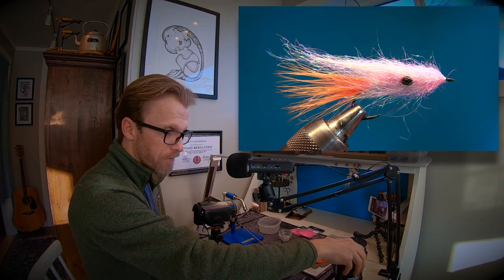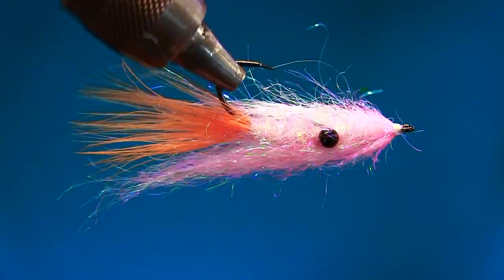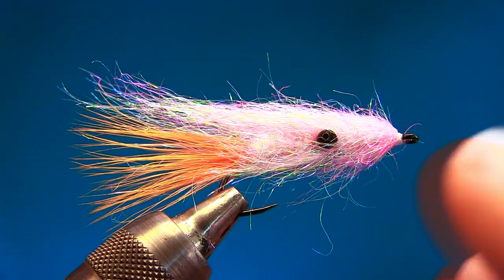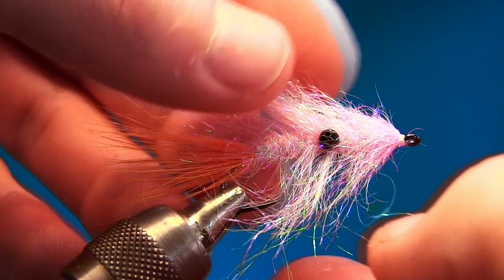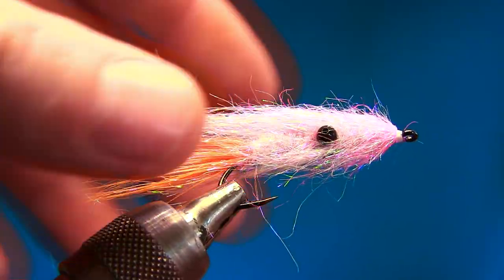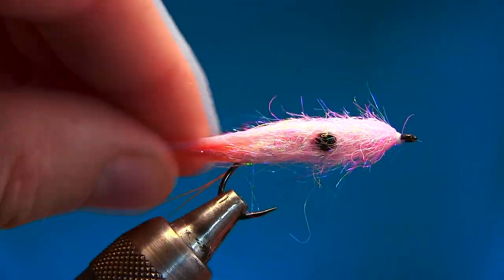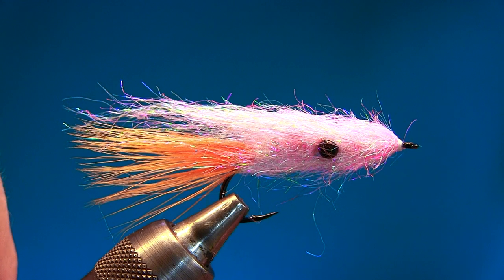Let's look at the fly — it's a really simple fly to tie, and it fishes so well. I'm gonna put three of these in my box. My box is getting filled up with new flies!